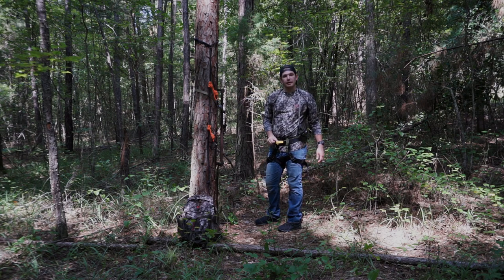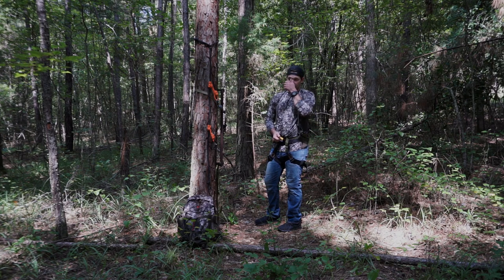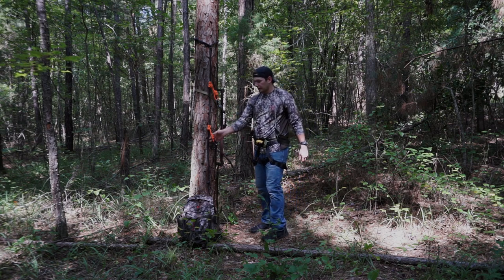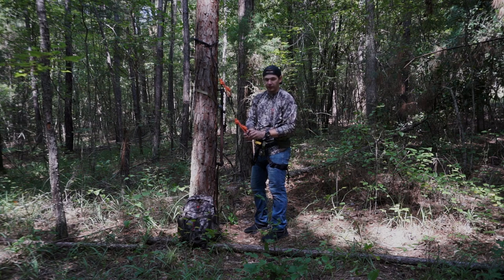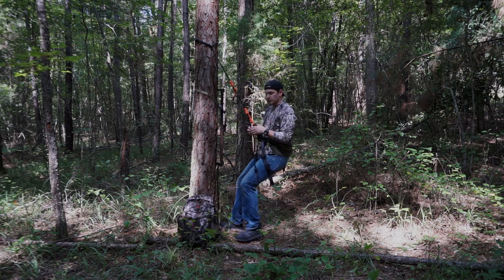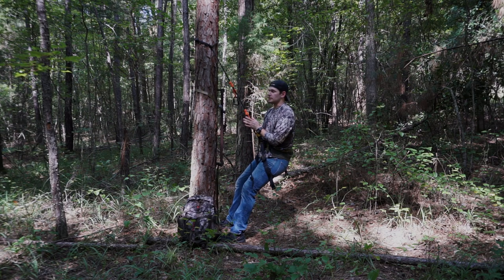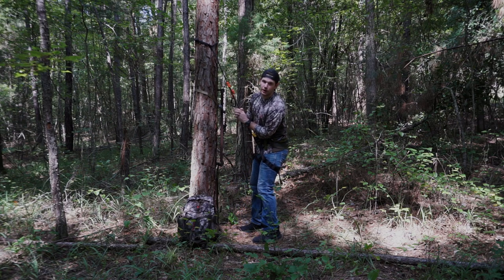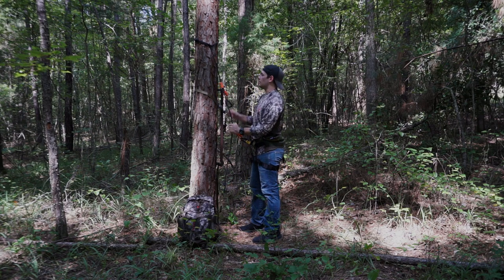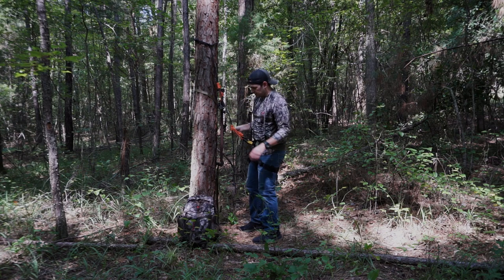I'm going to be using this rock climbing harness as my safety harness. This is going to be my primary fall arrest, and later on it will become my secondary fall arrest — I'll show you how that's going to work. Basically I'm going to hook this rock climbing harness to this tether, and then I'll show you how I'm going to use that to hold my weight as I climb up the tree to be able to move my stick up with me so that I can continue to climb.